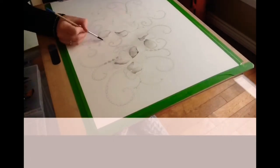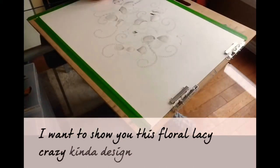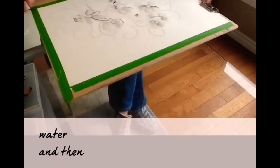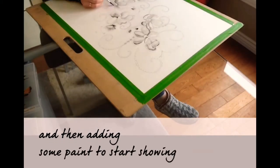I'll show you this floral lacy crazy kind of design I came up with. You can see, as you've seen in previous videos, my technique of adding water and then adding some paint to start showing shadows.